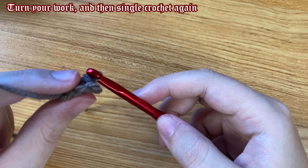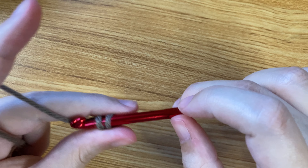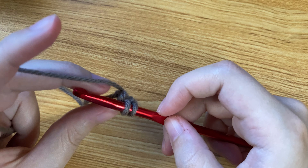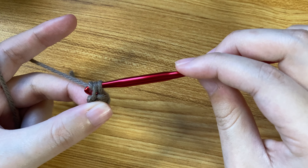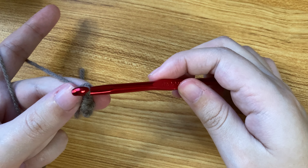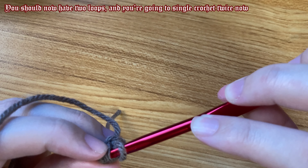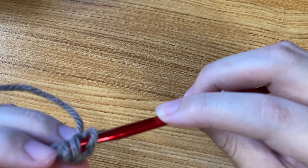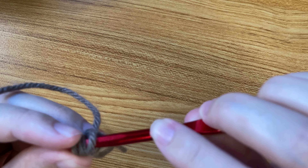Then you're going to turn your work slightly clockwise until you get to the other loop. Put your crochet hook through that, yarn over, and pull through both loops. Now turn your work again — this time you should have two loops to go underneath. Stick your crochet hook into those two loops. It's a little tough; make sure you're doing loose stitches to make it easier, or use a bigger hook.